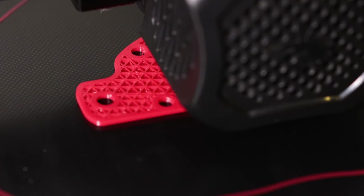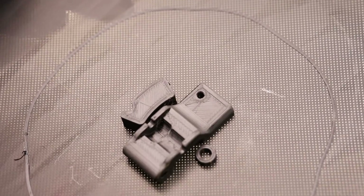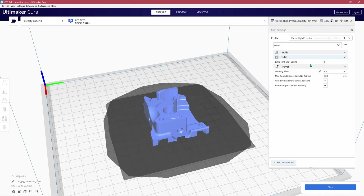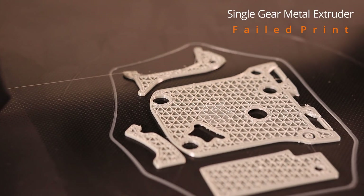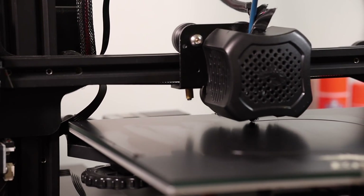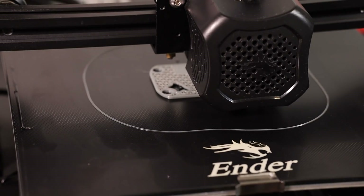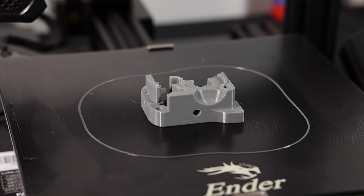So after using this extruder for quite a while, how did it perform? The print quality is good — at least as good as a single gear metal extruder when comparing the finished product of all these prints. I was having pretty good success with the metal single gear, so let's move on to some torture testing where the metal single gear did not perform well. First, I'm going to disable combing mode which turns on all retractions for infill, and we'll rerun a print which has always caused jamming to see if it finishes. Hey, it worked! So that is a plus for the Voron M4.